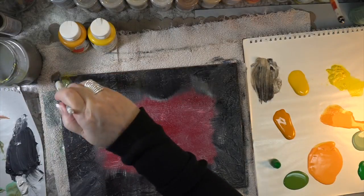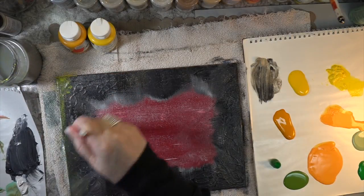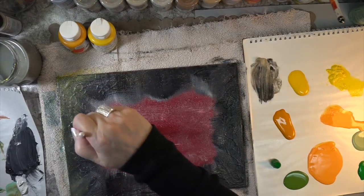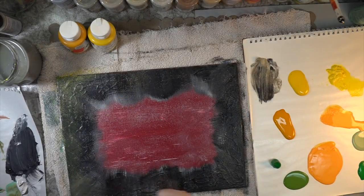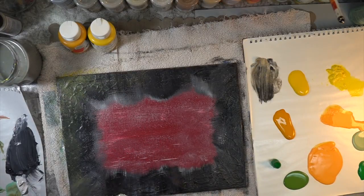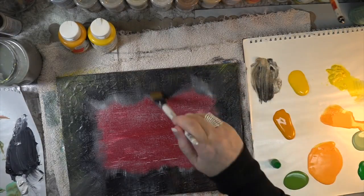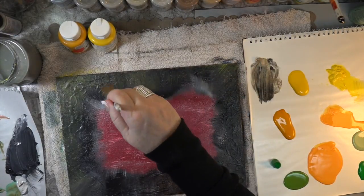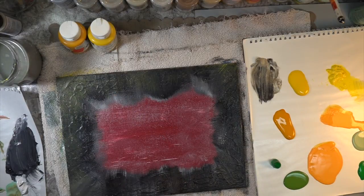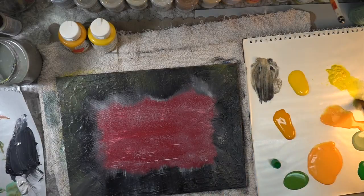Can you believe this? What was I thinking when I put the yellow out there? I guess the look of clouds on this made me think of the sun. But if the red wasn't there — if you put your hand over the screen and covered that red, the yellow on this is nice, believe it or not. It does look nice, but it's that red that's throwing me off.